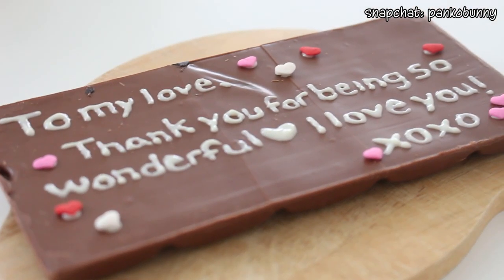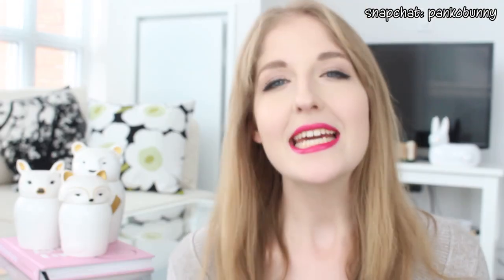So what this is, is a chocolate bar and on it I've written a love letter to whoever you're writing the love letter to with melted white chocolate, decorated with sprinkles. So let's get started.